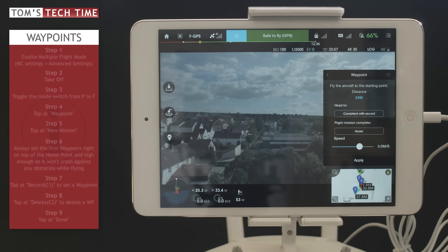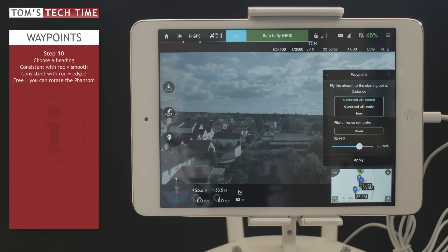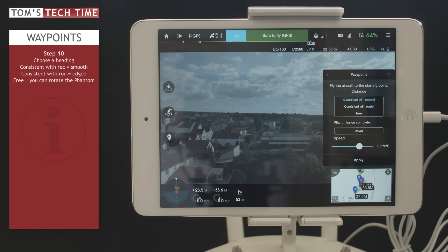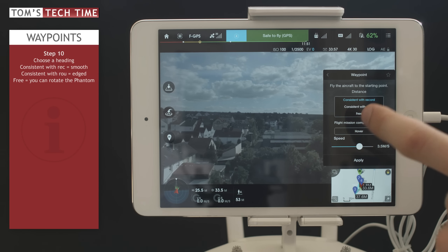Now we get another menu. First, we have to choose a heading — consistent with record, consistent with route, or free. Consistent with record means the copter tries to fly as smoothly as possible, so you can use the entire shot in a video. Consistent with route means the copter flies the route very harshly, rotating sharply at each waypoint. Free means you can rotate the copter yourself in air. I'm going to tap consistent with record.